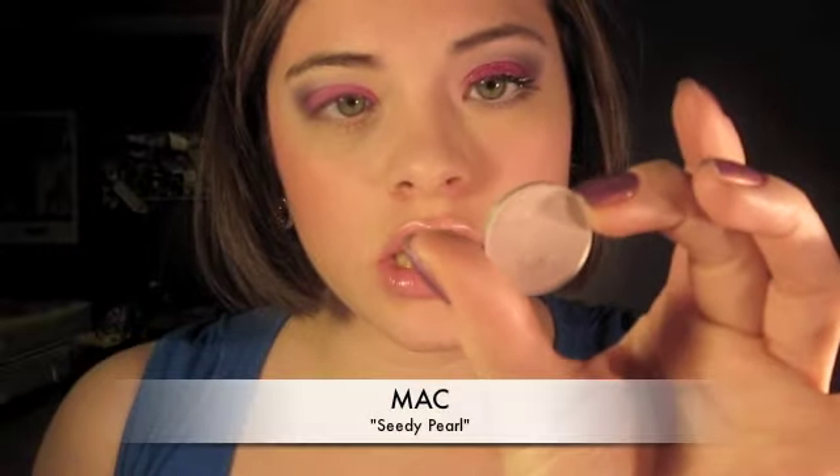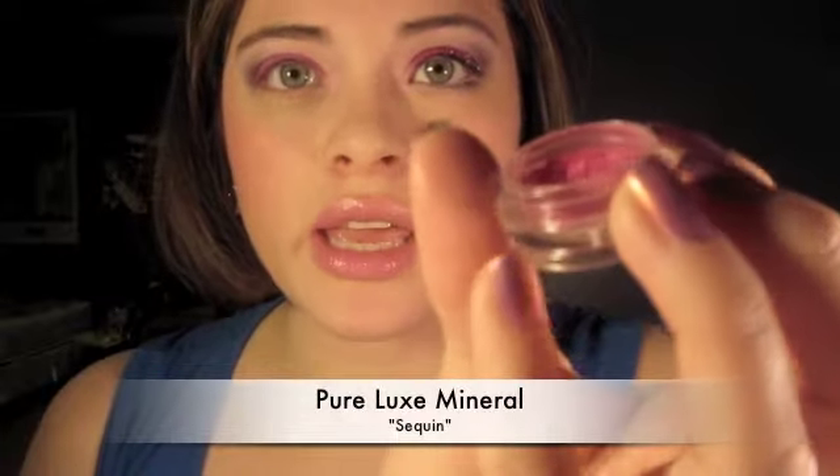Now I'll take a really light highlight color that has an iridescence of purple in it — I'm taking CD Pearl. I'm also going to put it in the inner corner of my eye. Next we're going to do glitter! I'm taking this one by Pure Lux, it's called Sequin, a very nice pink glitter. It's an exact dupe for Reflex Pink by MAC — some of that Reflex Pink is in here too and I cannot tell the difference.